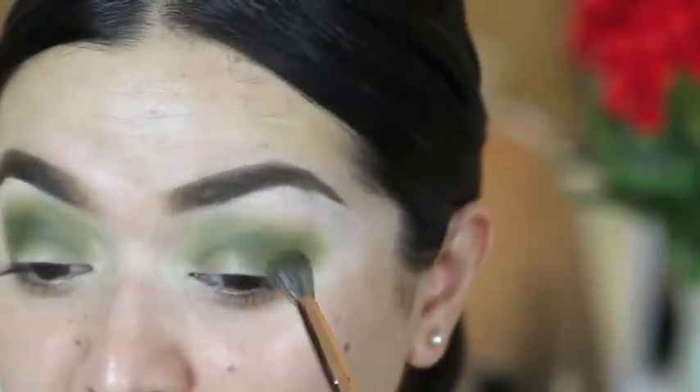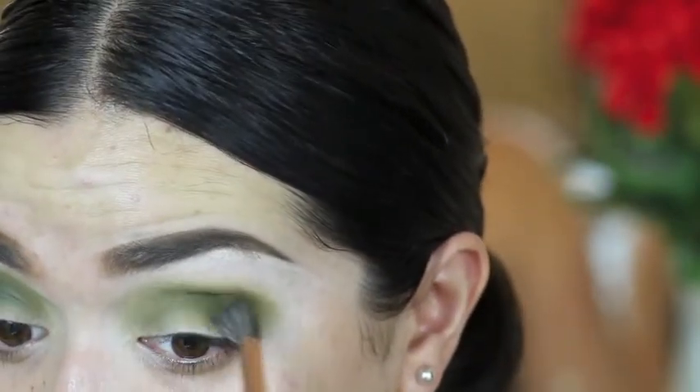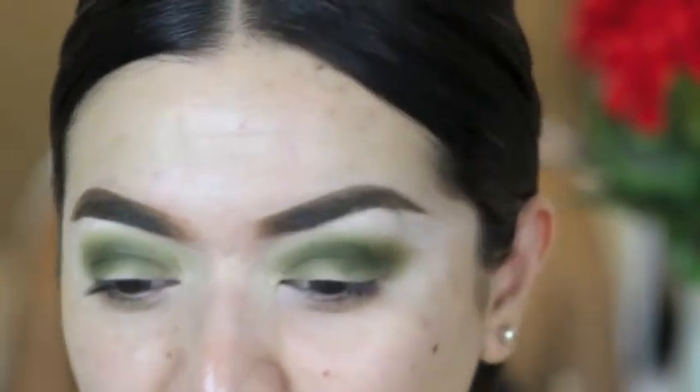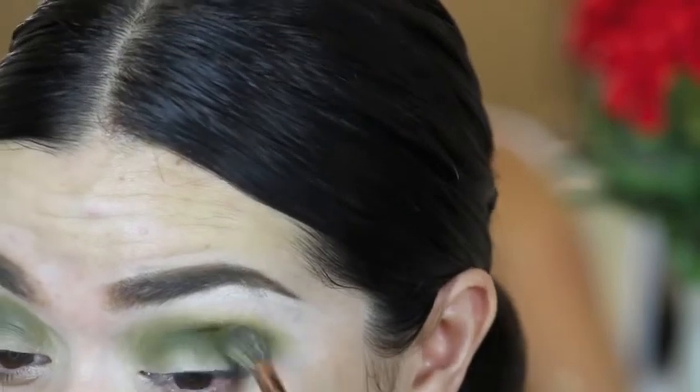This is such a beautiful color, I can't deal right now. When I'm wearing green, most people always compliment me. I guess green is a good color to use on brown eyes.